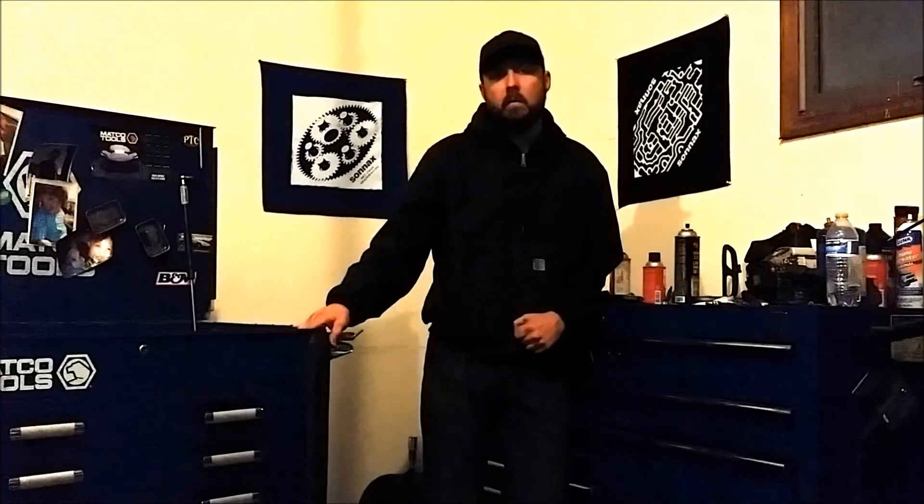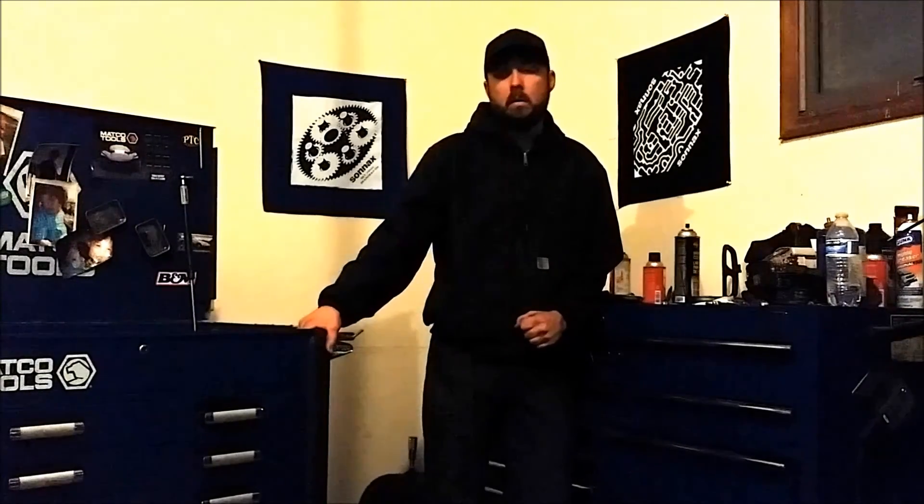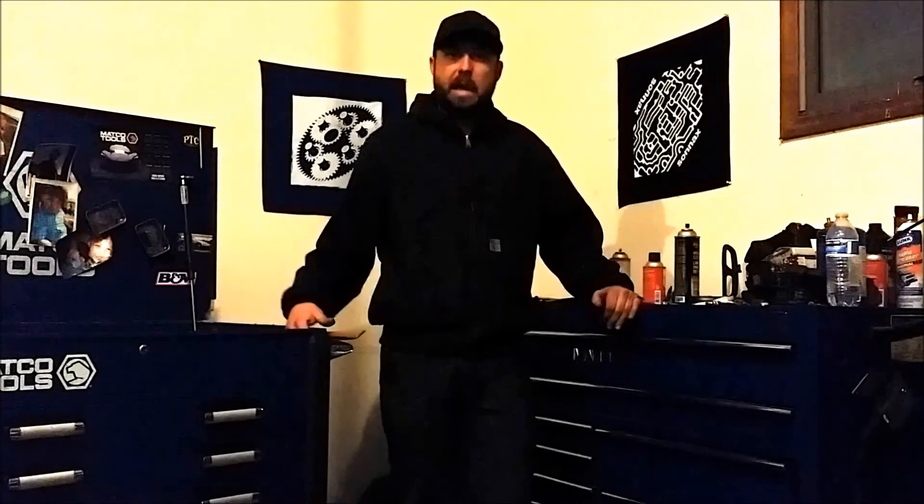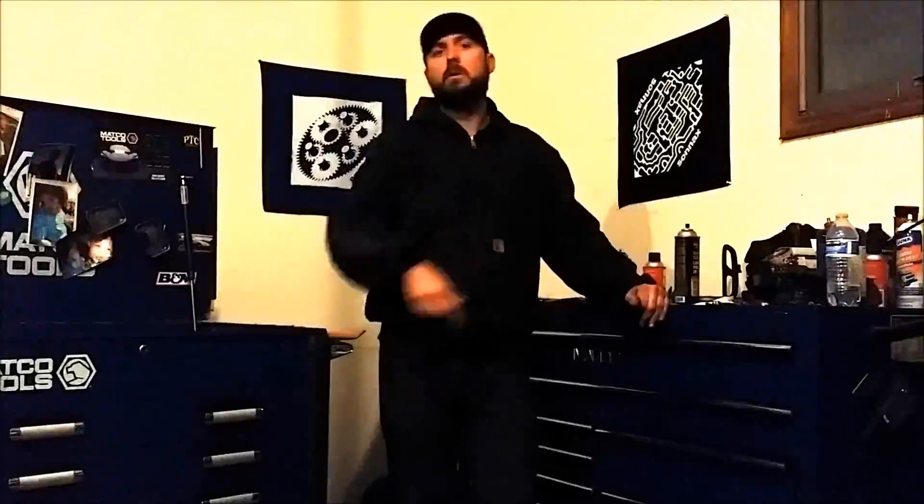We got a cool project we've been working on. A buddy of mine's got a neat property — it's way off in the middle of nowhere and it's actually in a swamp. We decided that we wanted to have a little hunting property out there, so we decided to build an off-grid cabin. Let me take you out there and go show you what I've got.